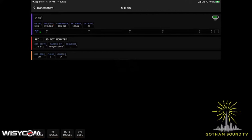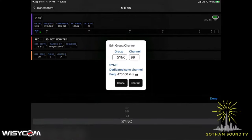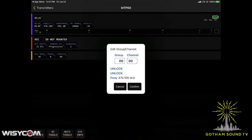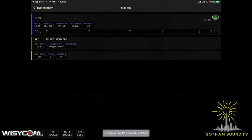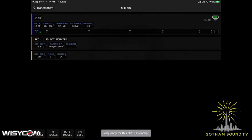Specifically with the transmitter, we can change the group and channel. Right now we're in group sync for infrared sync. We could put it in channel double zero. One thing that's interesting about group double zero is that's the unlock frequency. So if we were to put this in, let's say group 12, you'll notice that the frequency option becomes locked out. If I try to hit the frequency button, it's going to say down at the bottom that the frequency is locked.